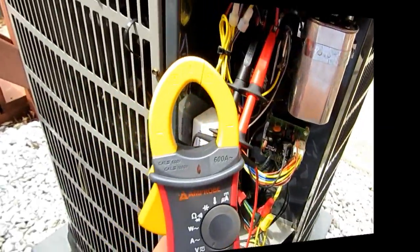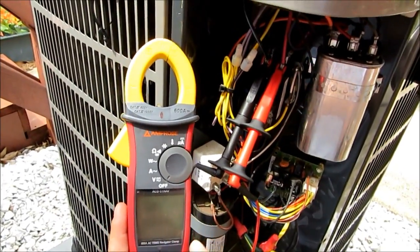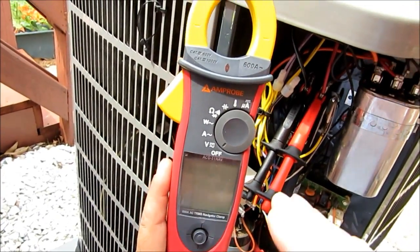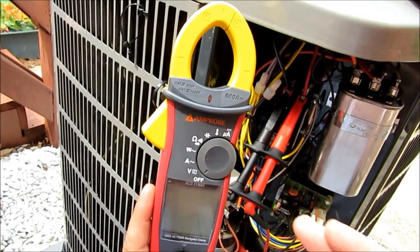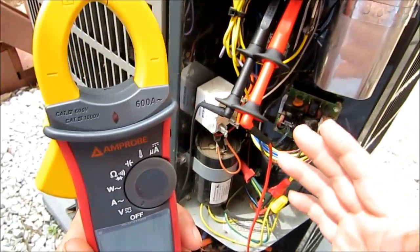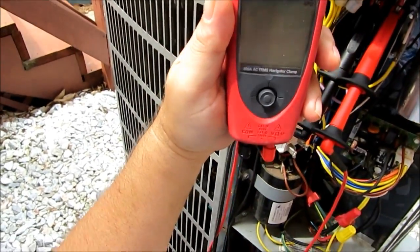Alright guys, we're back over here to my unit. And what I wanted to do before we actually wash it is get some readings with my new ACD-51 NAV here, my new amp probe. It's a fantastic instrument — we can do volts, amps, wattage, ohms, microfarads, and the whole nine yards with this thing. I've got my plunger-style meter leads hooked to the proper terminals here. And what we're going to do is get our voltage.